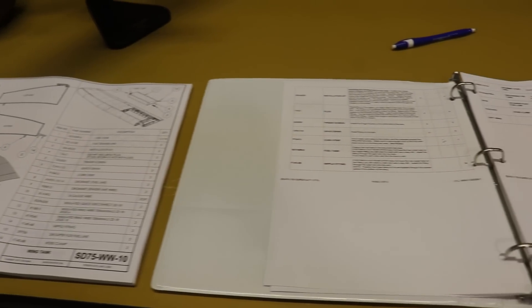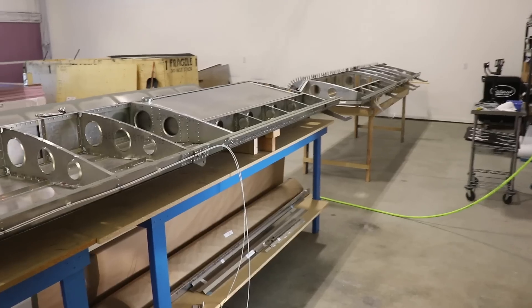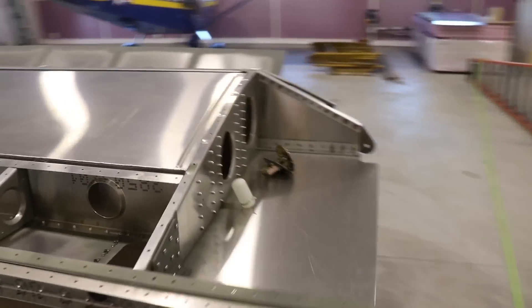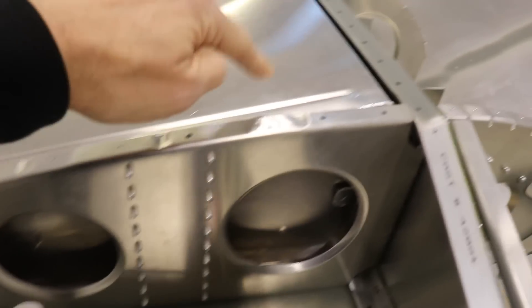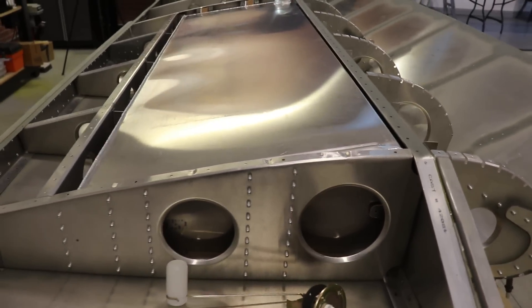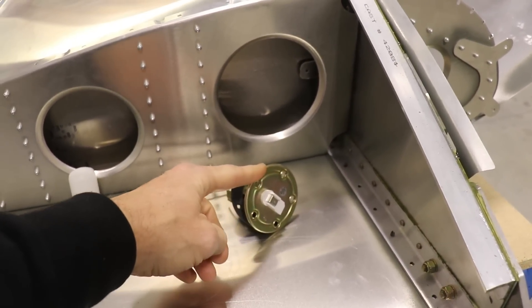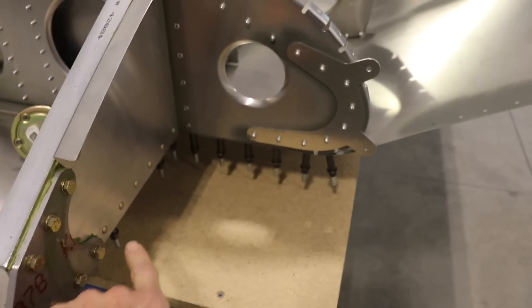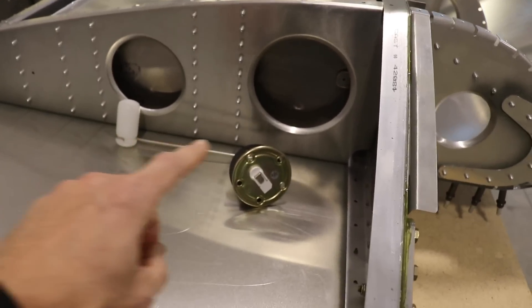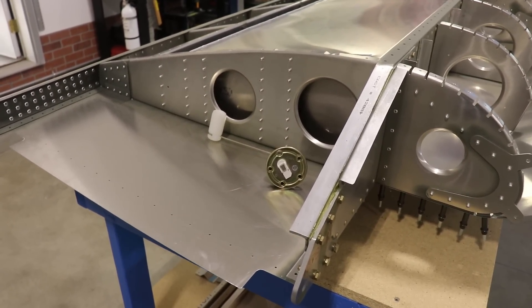Now let's talk about installing fuel senders. Zenith explains this pretty well in the plans and construction manual. They mount the fuel senders on the side of the tank with the float poking in to sense fuel level. My problem with that is if the sender ever goes bad or leaks and needs replacing, you'd have to drill out all the rivets in the skin — and that skin wraps all the way around to the bottom. Basically you have to take off the entire skin to remove the fuel sender, which nobody wants to do on a painted wing.